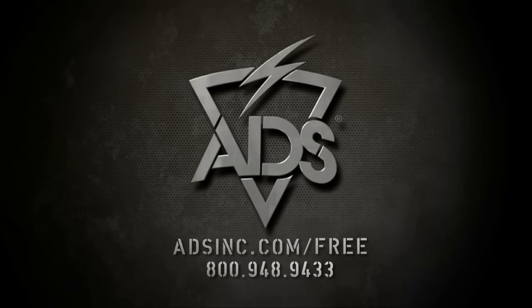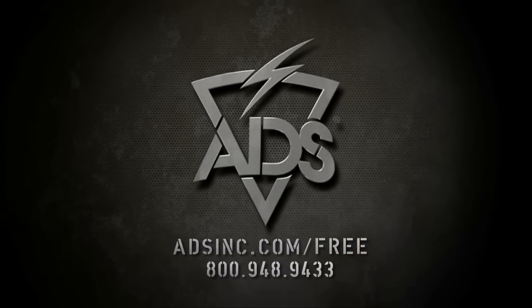Visit adsinc.com/free for more information.